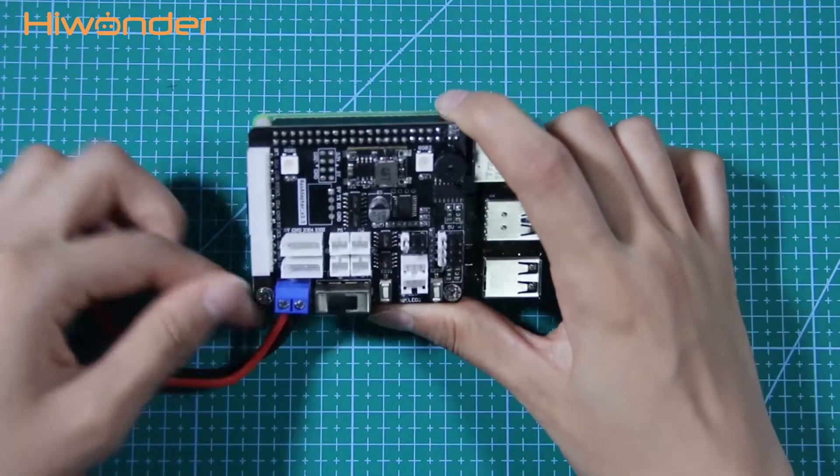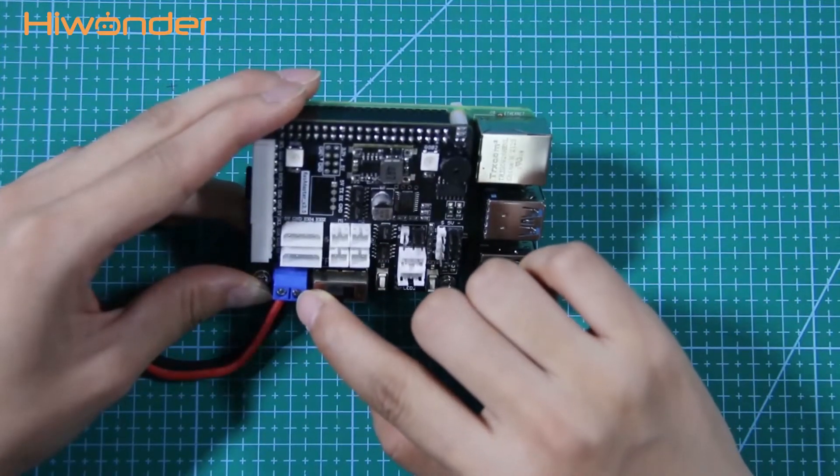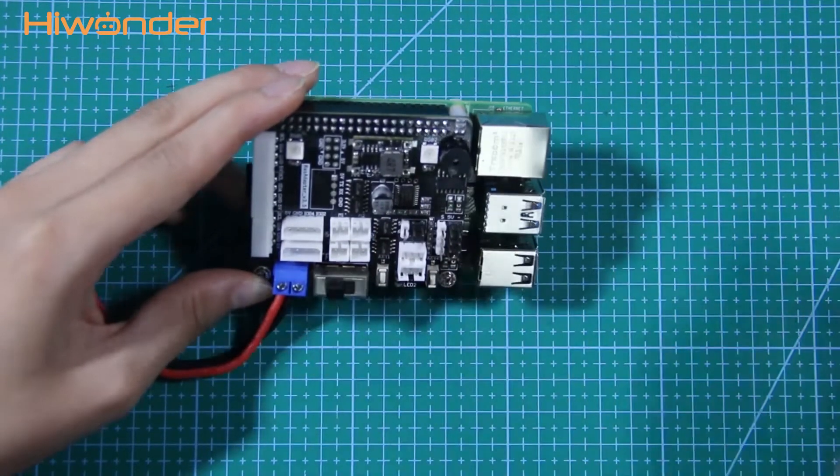When supplying the expansion board with power, the red cable needs to be connected to the positive pole, while the black cable connects to the negative pole.